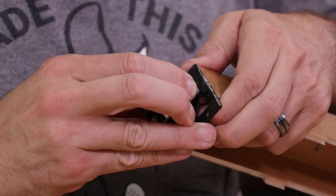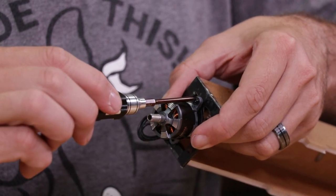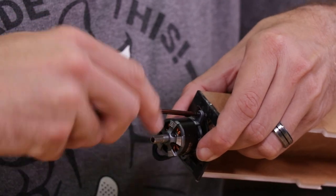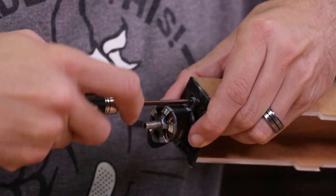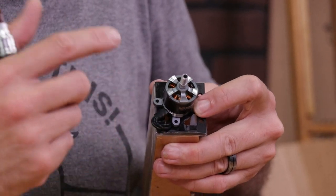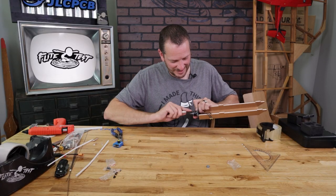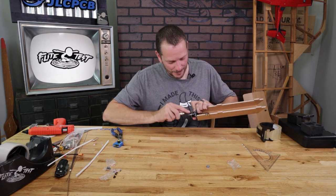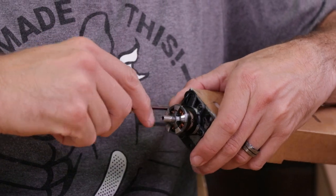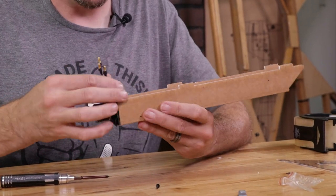We're going to take the first wood screw, line up with the pilot hole, and carefully hold this in place and get it started. Just like I did with the motor mount screws, I'm not going to fully tighten everything down until I have all four of my screws in place. Also notice I'm leaving a little bit of slack so I'm not putting any extra strain on the motor. That's the last one — we can now tighten down all four of our screws. Our motor is now on. Our next step is to install our ESC.